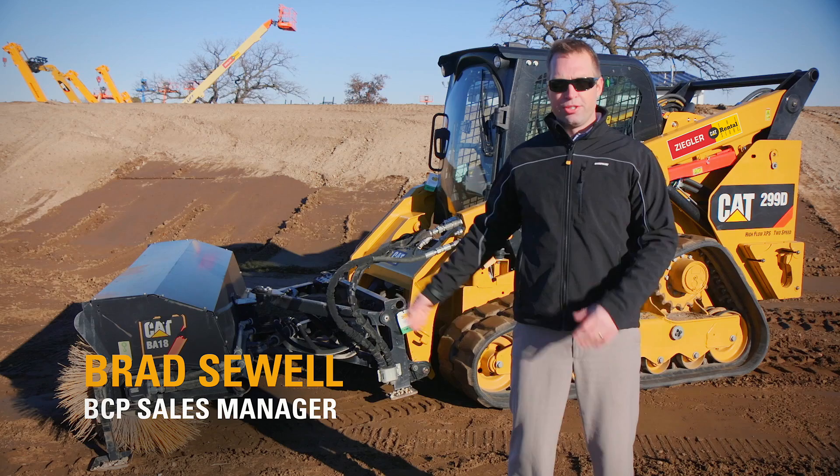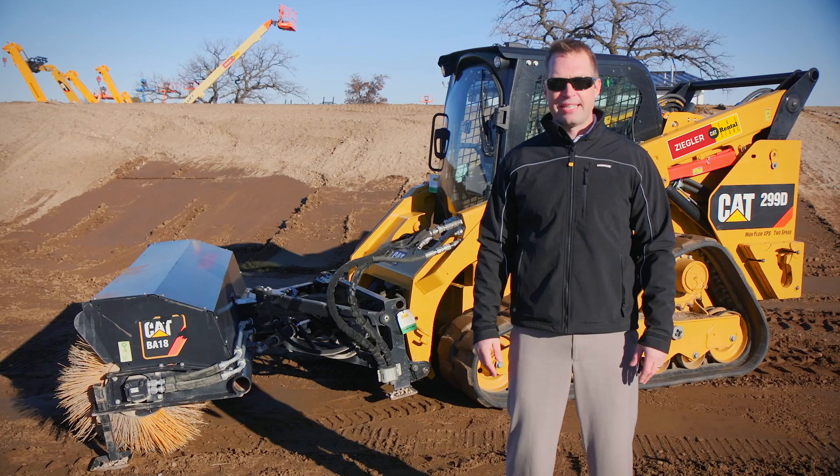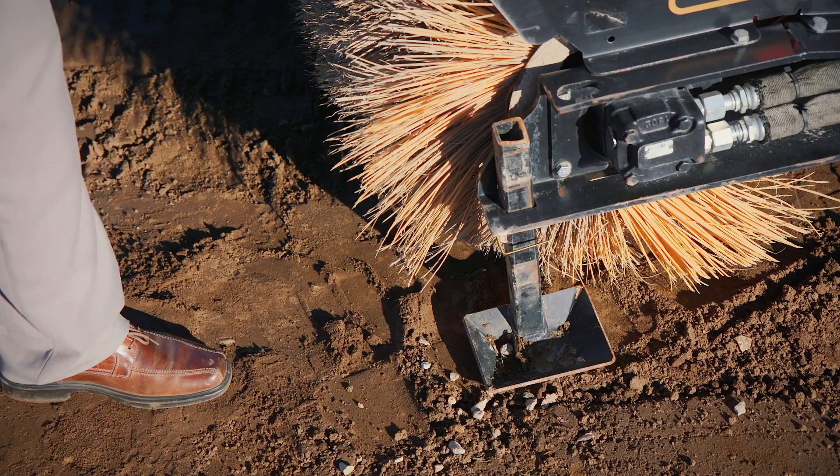Hello, my name is Brad Sewell, the BCP Sales Manager at Ziegler Cat. Today we're introducing to you the Caterpillar Hydraulic Angle Broom. It comes in a 104 inch wide setup and is used for general sweeping, snow removal, and general road maintenance. Let's get into the setup and operation of this attachment.